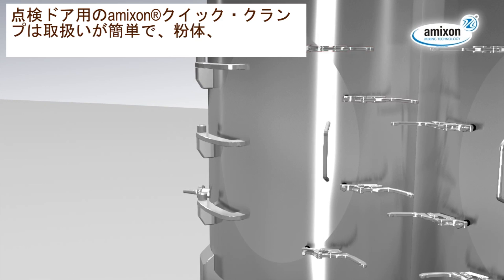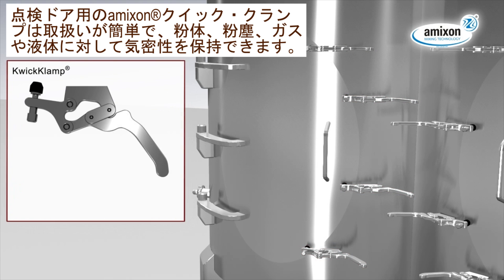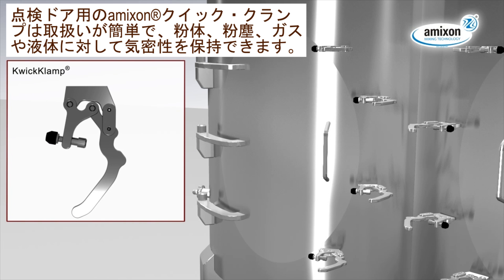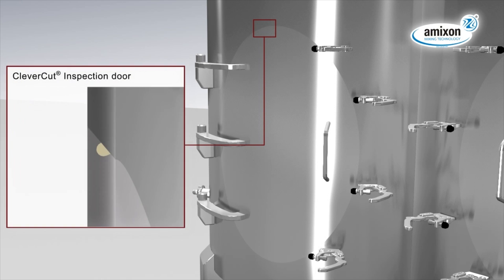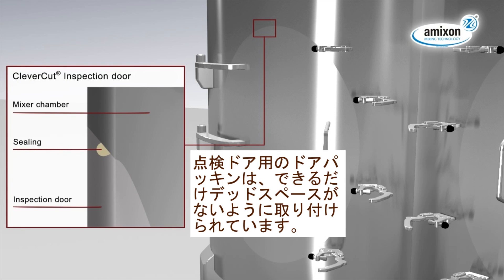The Amexen Quicklump technology is easy to handle. It locks the inspection door to 100% tight against powder, dust, gas and fluids. The O-ring in the inspection door seals close to the product, almost without dead space.